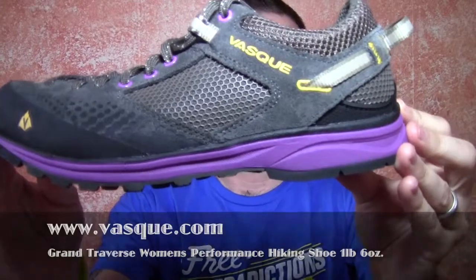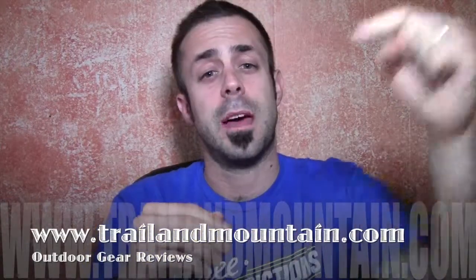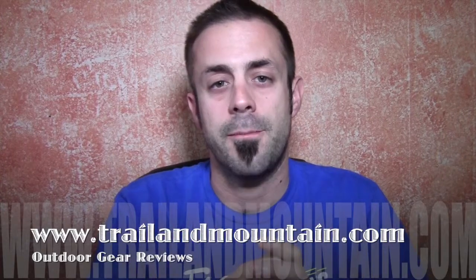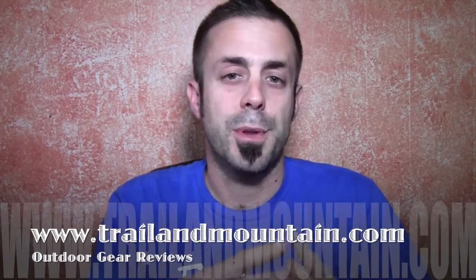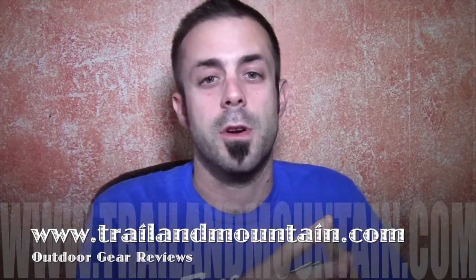That's my review of the VASC Women's Grand Traverse Performance Hiking Shoe, available in Beluga Dewberry and Aluminum Hot Coral. The Beluga Dewberry is this one and the other is kind of a beige-orange color. If you have any questions or comments, please leave them below and I'll get back to you. If you liked this review and want to buy a pair, click the link in the description box below — it helps support my website. Please like, share, and subscribe.